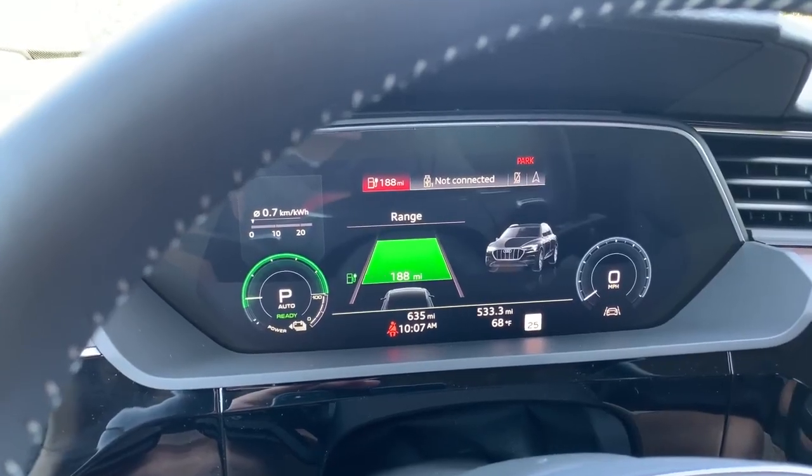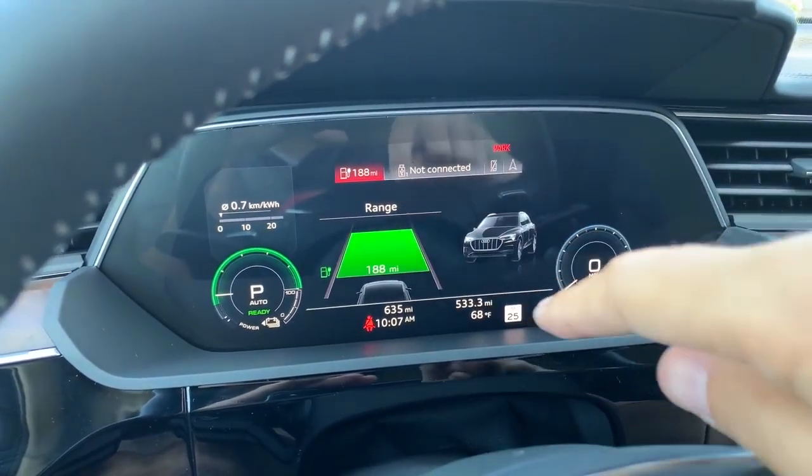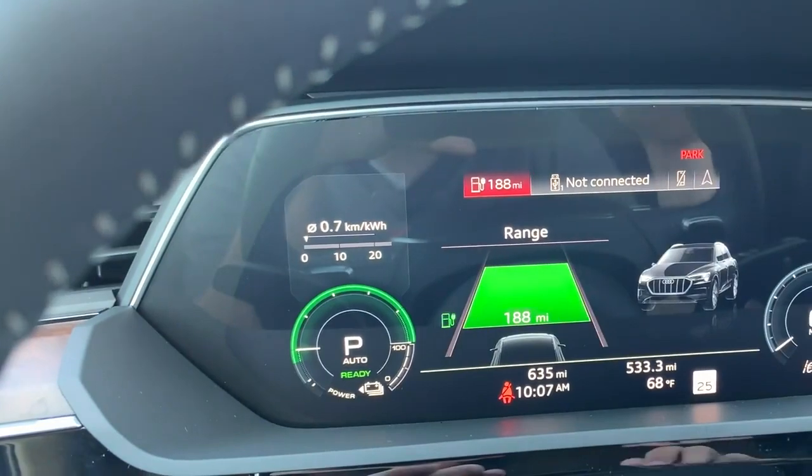Moving on to some of the tech features, I want to start with the gauge cluster. In its natural state, the gauge cluster has a very cool range display — it looks like a car driving on a street, where the street actually shows the range in green, showing how many miles you have left. Obviously, as you drive more, it'll probably turn yellow and red to let you know it's time to charge. There's also a display showing your kilometers per kilowatt hour instantaneously as you drive, a measure of how efficiently you're driving — just like an instant fuel economy gauge in a gas-powered car.